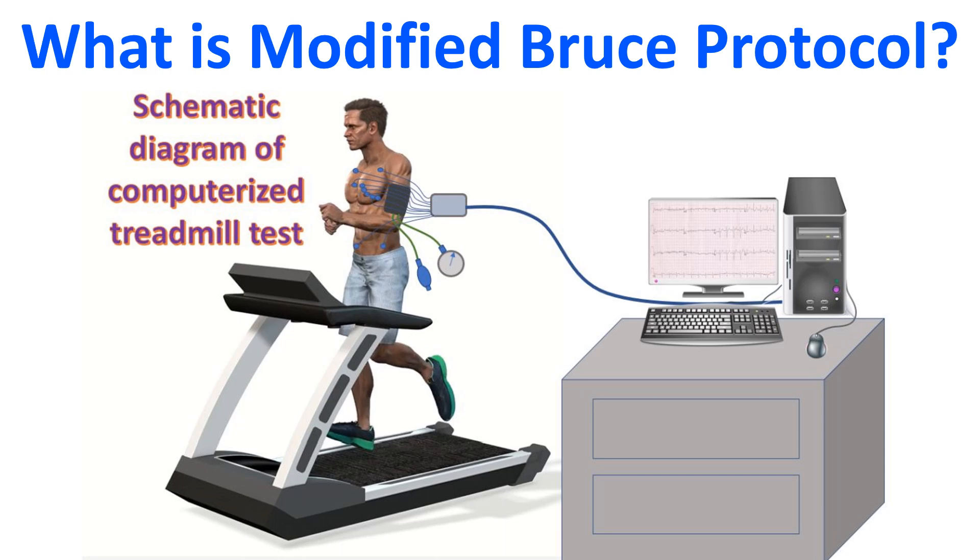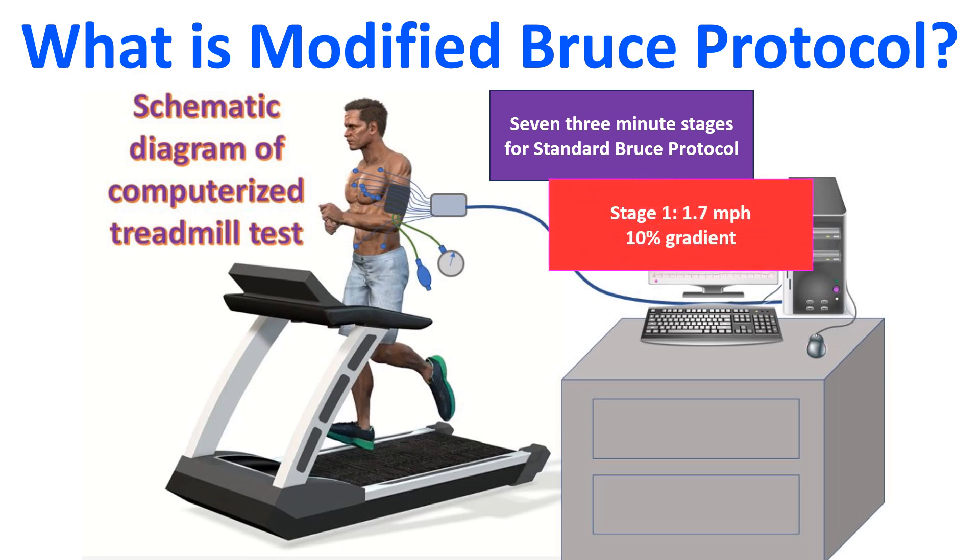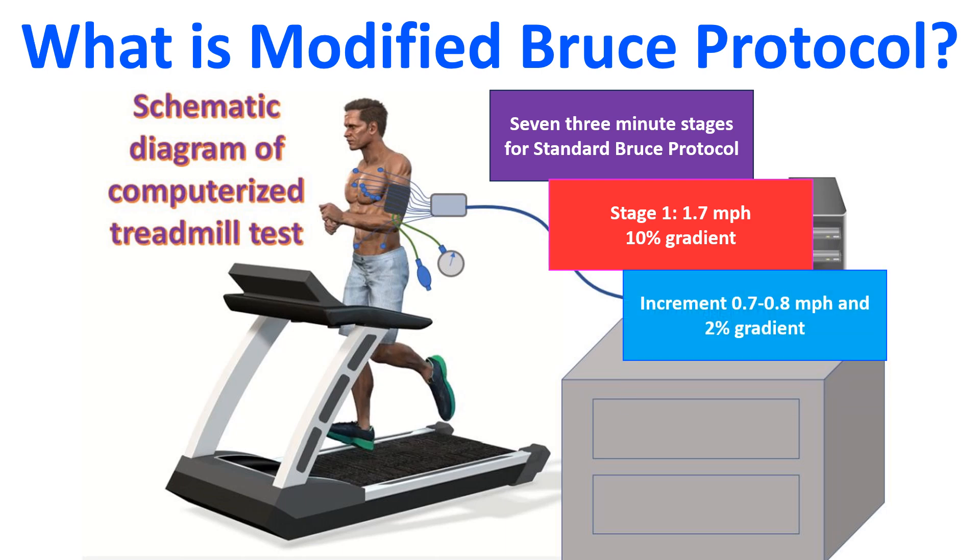The standard Bruce protocol for treadmill exercise testing has 7 stages, each 3 minutes long. The first stage starts at a speed of 1.7 mph and a gradient of 10%. Each subsequent stage has an increment of 0.7 to 0.8 mph in speed and 2% in gradient.